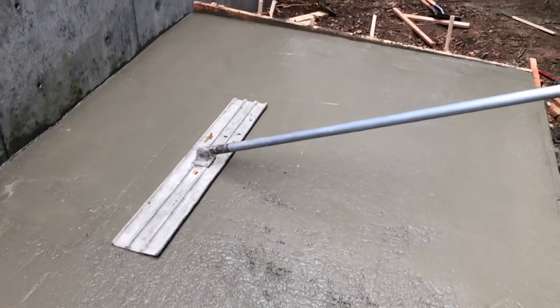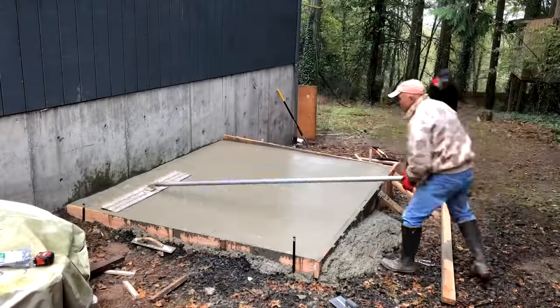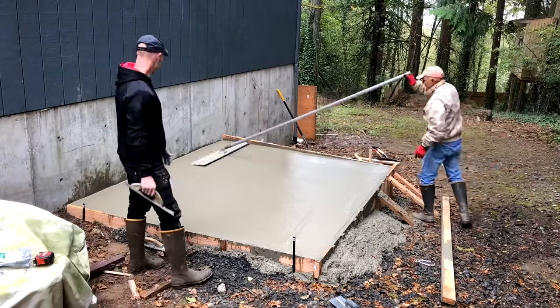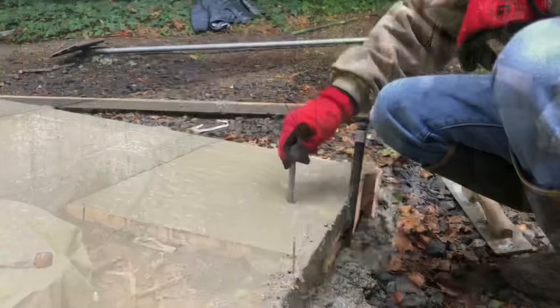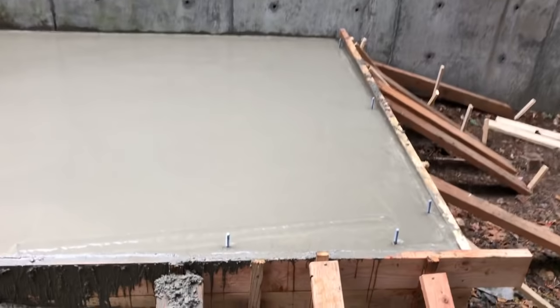I like having every tool, but a tool you rarely use — especially a big one — is a burden to store. We went to the local Home Depot rental center and rented all the concrete tools combined for about $25 for 24 hours. Definitely worth it just so I don't have to store huge concrete tools for the rest of my life.